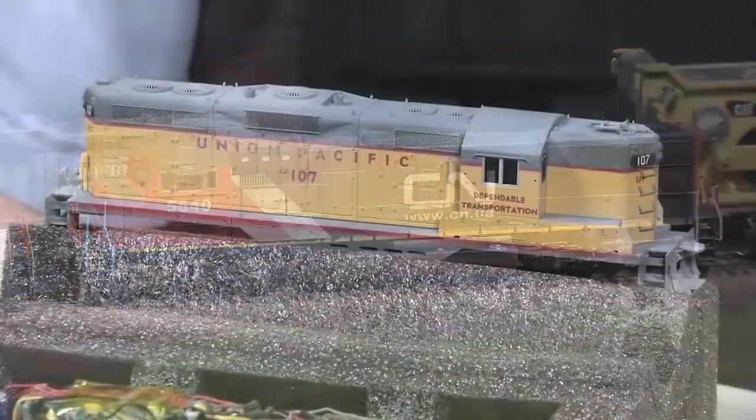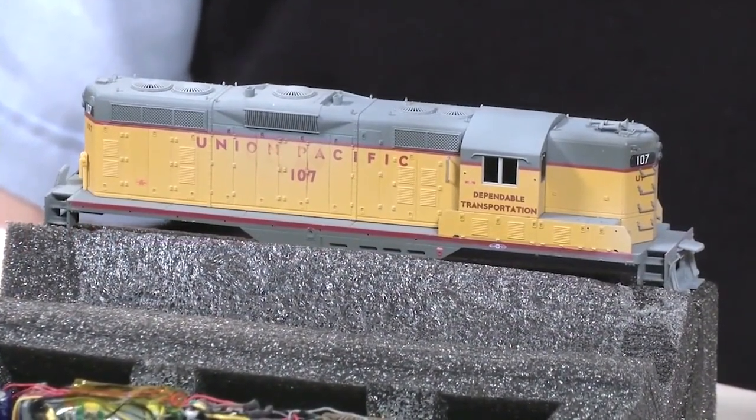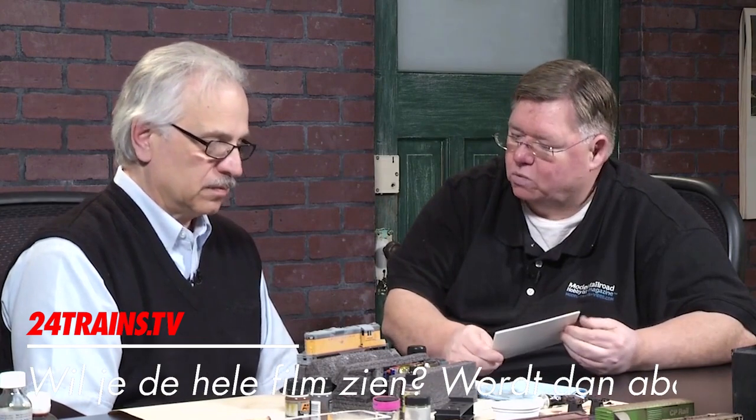In our project locomotive today, we're going to use this UPGP9. Now I know you've already done a couple of steps on it, but we'll review with our viewers what you've done and what's the next step.